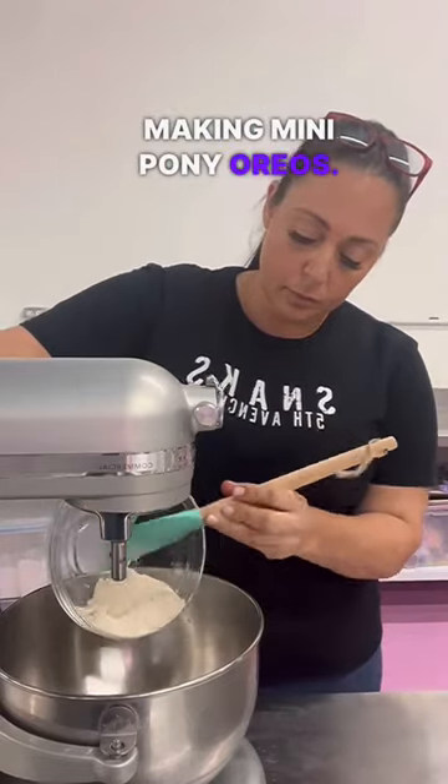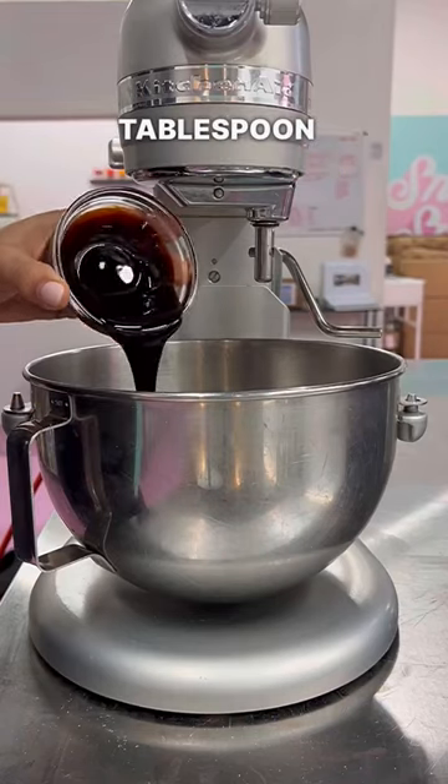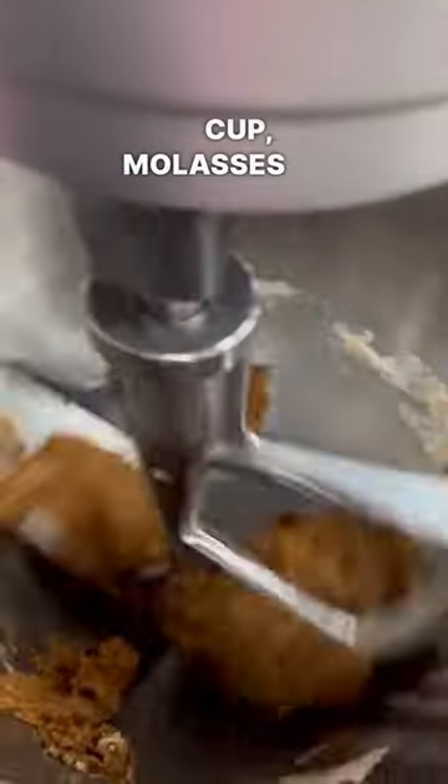Today we're going to be making mini pony Oreos. Start with one cup of oat flour, one tablespoon of sugar, one-fourth cup molasses, and half cup of water.